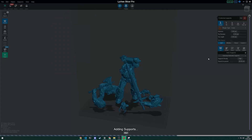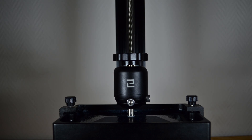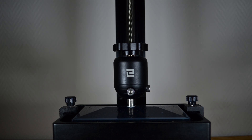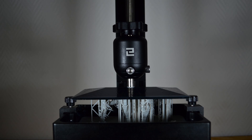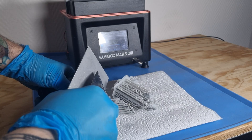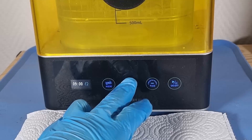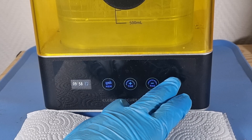A quick addition of supports, a short slice and he can now be printed. Here he is printed and ready to be brought to life.